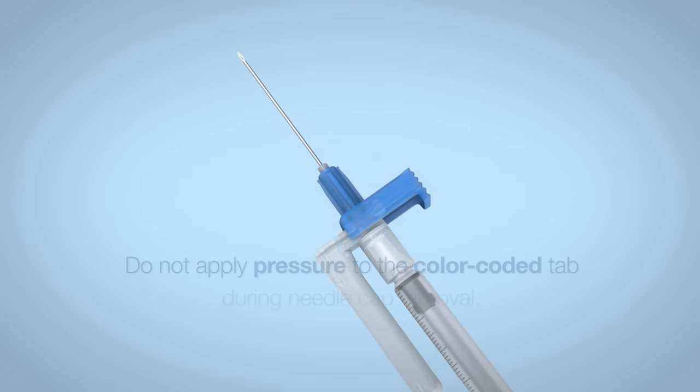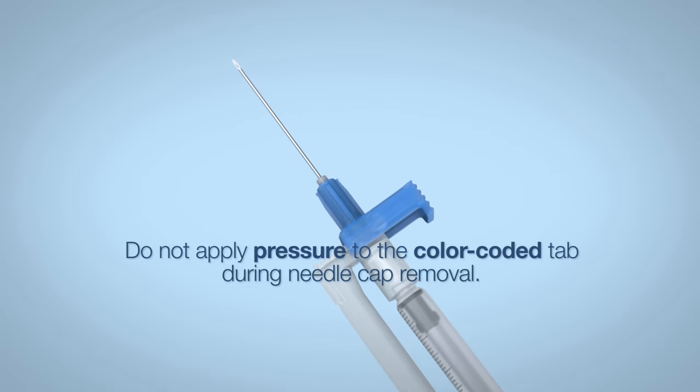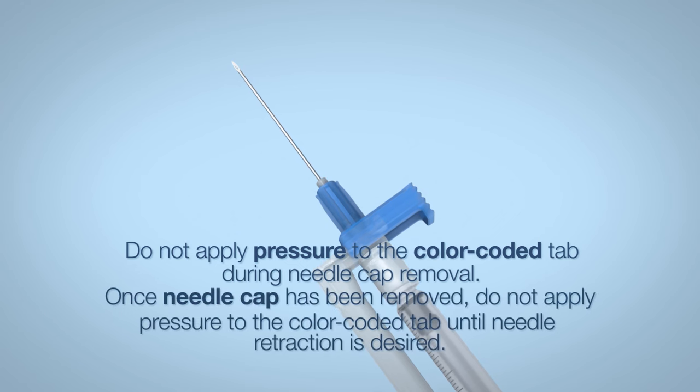Carefully remove the needle cap. Do not apply pressure to the color-coded tab during needle cap removal. Once the needle cap has been removed, do not apply pressure to the color-coded tab until needle retraction is desired.